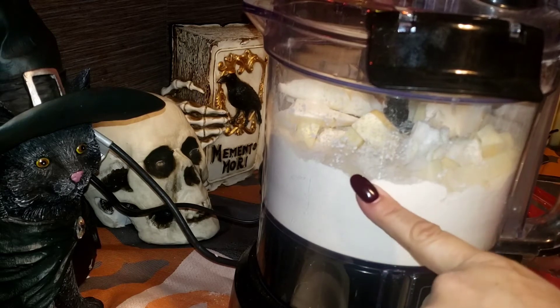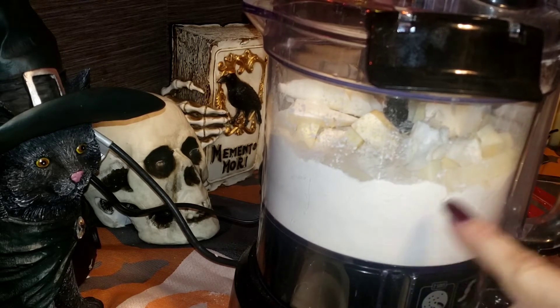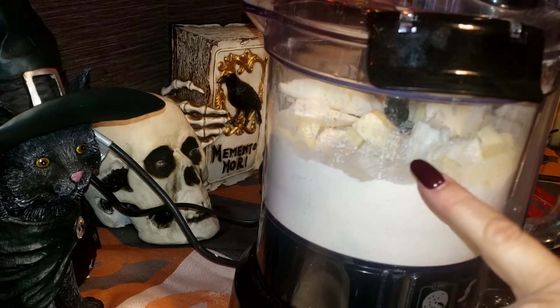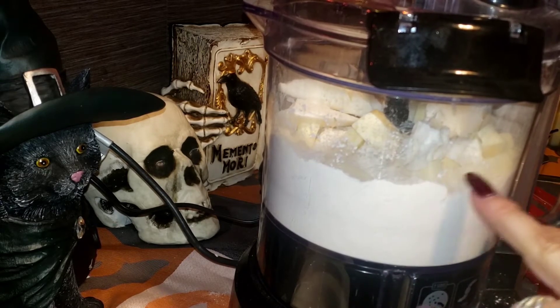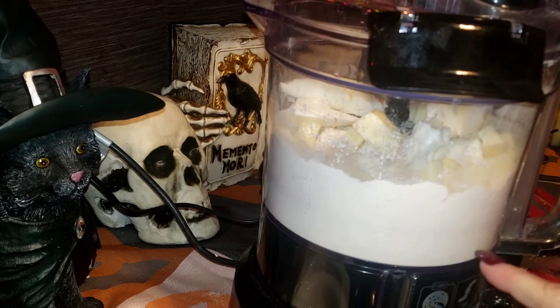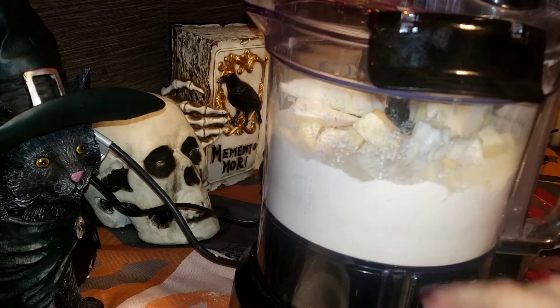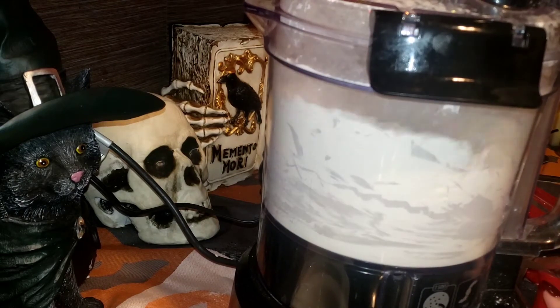I have another pie dough recipe that uses just Crisco — it's really good and something I've been eating all my childhood, but it can be a little temperamental. Either way, when you use a food processor you have to only pulse it, because if you just run the motor continuously you risk warming your butter. The motor gets warm and that can make your butter softer, so just pulse it like this.